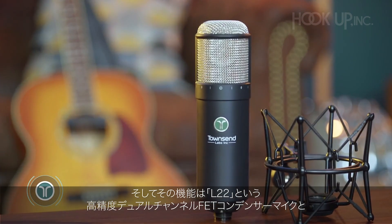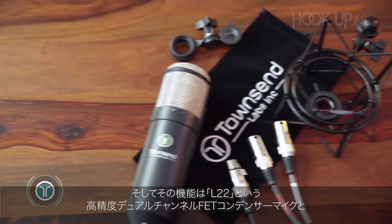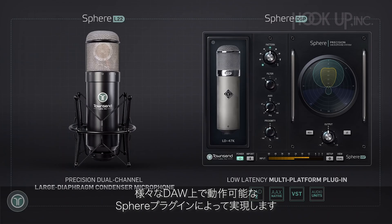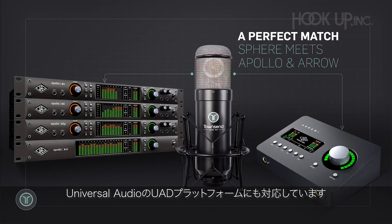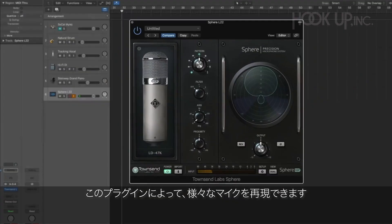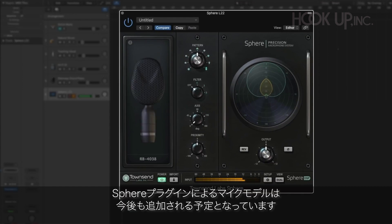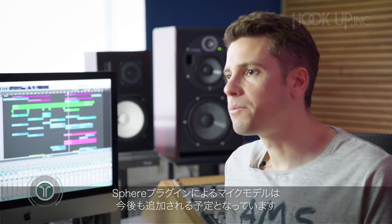It all starts with the L22, a high-precision, dual-channel FET condenser mic. The other part is the Sphere plugin that runs on any major DAW as well as Universal Audio's UAD platform. The plugin includes a number of microphone models — at the time of this video, there are over 20 different microphone models included with Sphere, and we're continuously adding more mics and expanding the range further.